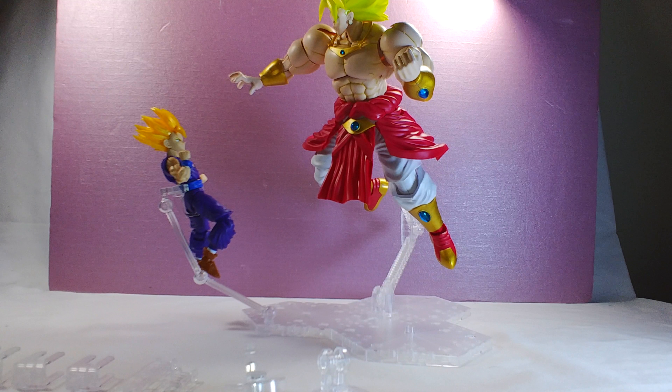Hello and welcome to my review. Today we're looking at the Action Base display stand for Gundam figures. Specifically, this review is focused more towards Figureize figures, which is why it's in the title — and more specifically Broly, because I've gotten a couple of questions asking what stand to use for someone like Broly. This is the one I would recommend 100%.